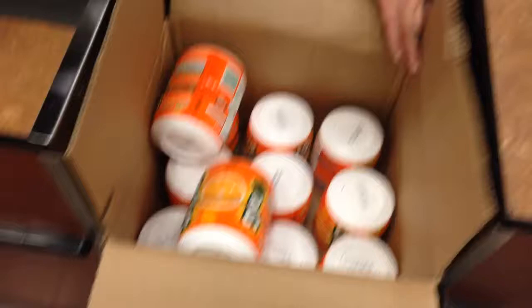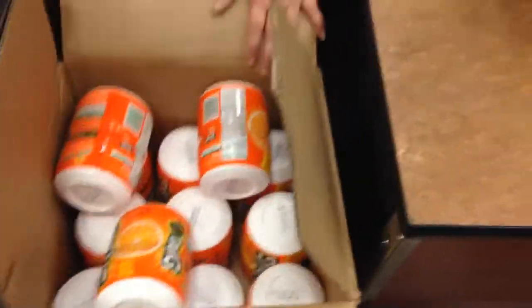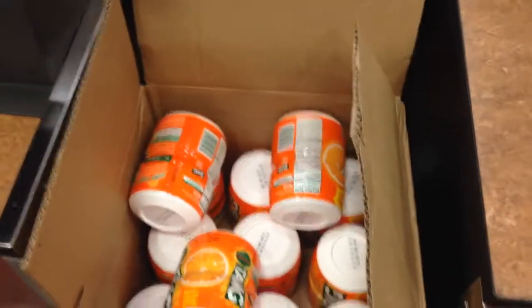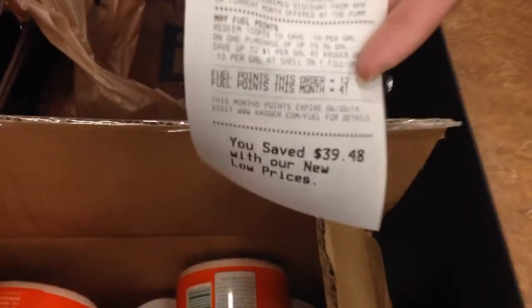Six dollars fifty cents — go! Not too shabby. It says please continue. He also saved on a gallon at the pumps — very nice, very nice.